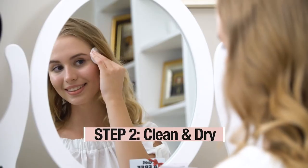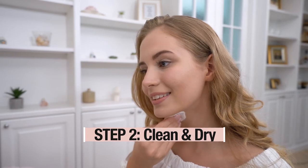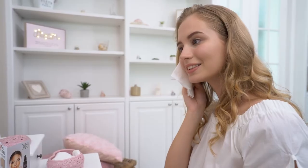Step 2: Clean your face and neck right before the application. Pat your skin dry before you start applying the Self Tanner.